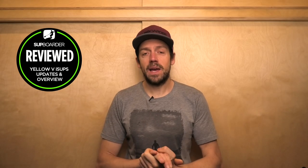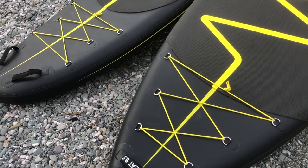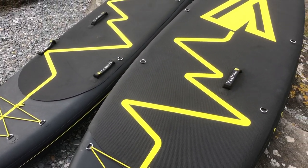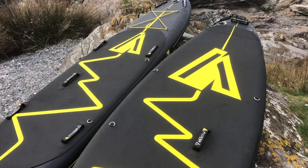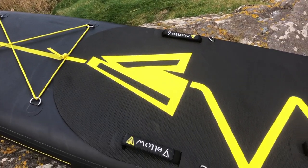Hello everybody. In this SUP Board video we're going to be having a look at the updates of the Yellow V iSUP range in 2022. We did review the Yellow V boards back in 2020, and a lot of you were very interested in this very new and fresh-looking type of paddleboard — very standout and distinctive with their black and yellow heartbeat line going through the middle of the board.